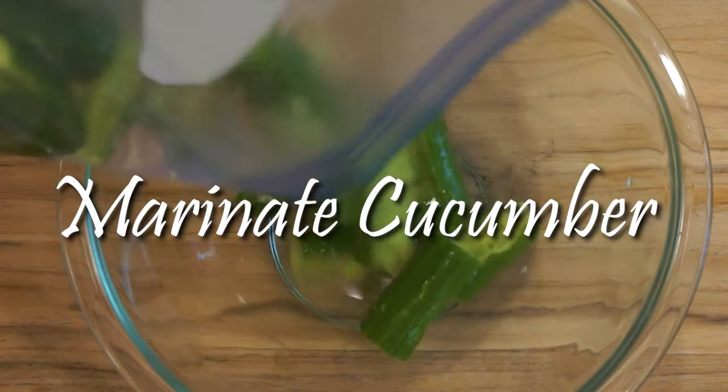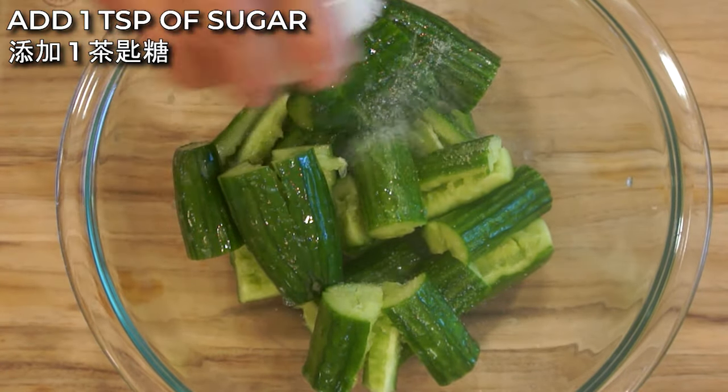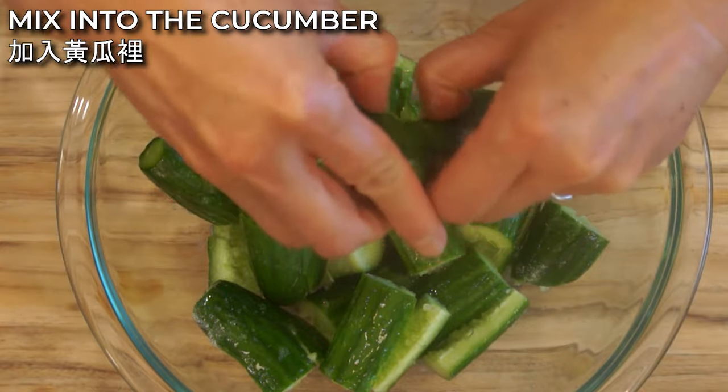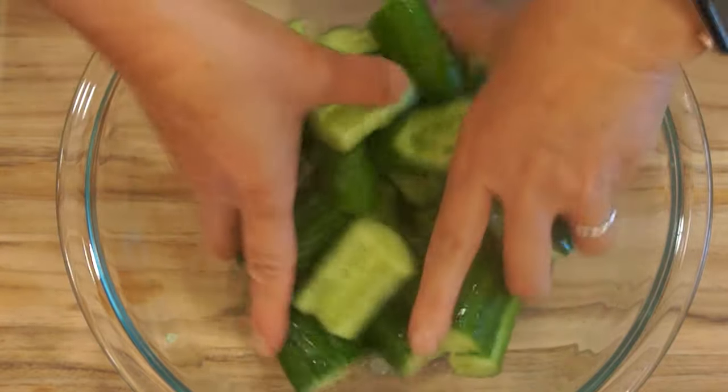Next, transfer the cucumber into a clean bowl. Then add 1 teaspoon of sugar and work it into the cucumber. If the cucumber halves still stick together, you can separate them.